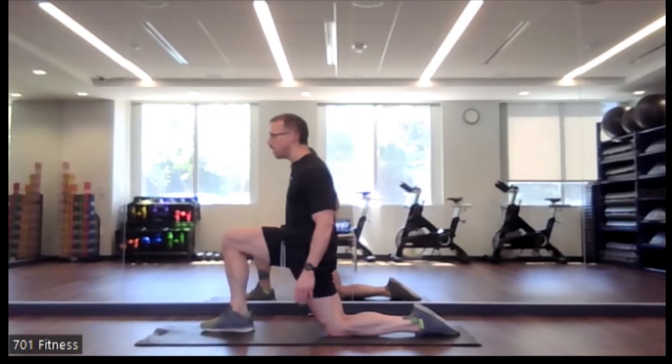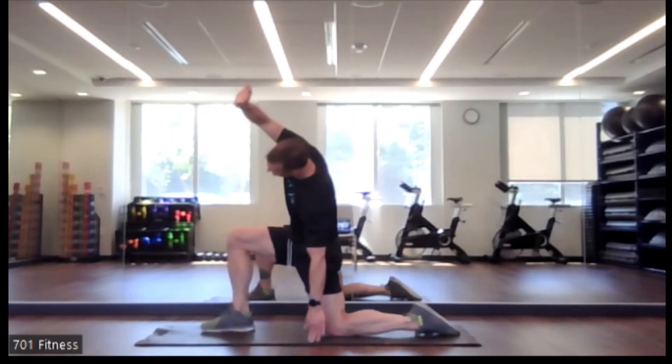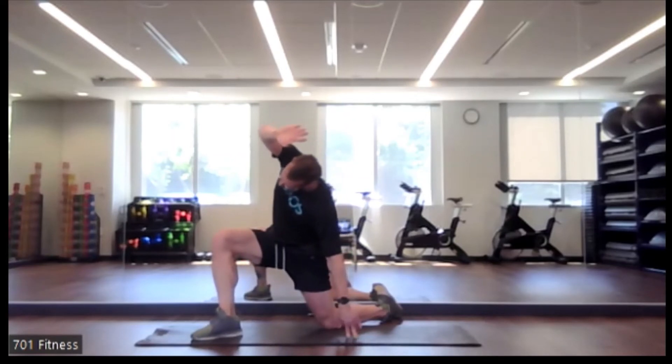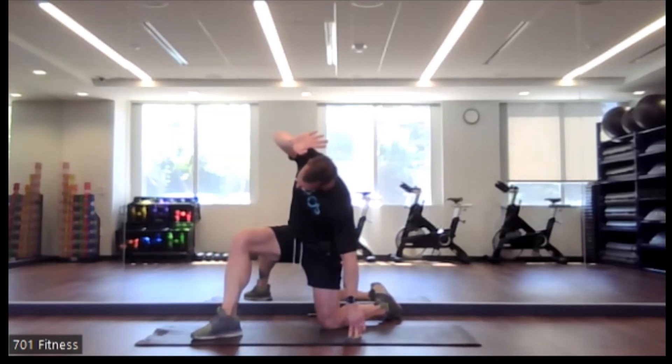So we're going to add that little addition — now the right hand is going to reach towards the left side. My left hand is just down on the ground so that I don't fall over. But again, you're still pushing your hip forward and you're still reaching that right hand towards the left. If it's too much to think about, just back off the hip flexor stretch and just move back.